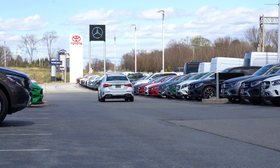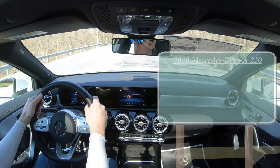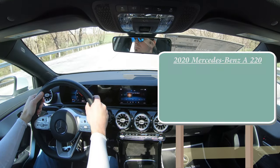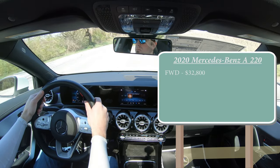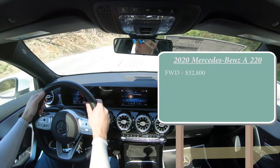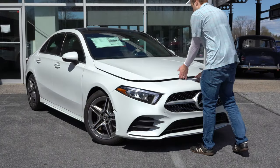This will be my first time reviewing it, and I'll be going over everything — testing out acceleration, braking, all that fun stuff. Let's jump right into it. As always, let's start with pricing. There are two different configurations for the A220: a front-wheel-drive setup starting at $32,800, and 4MATIC all-wheel drive starting at $34,800.